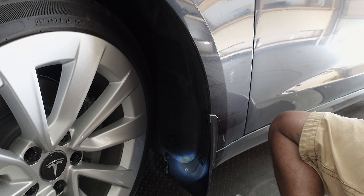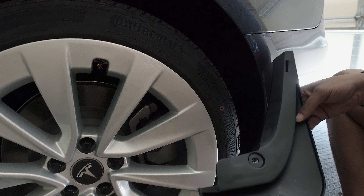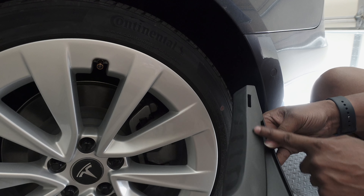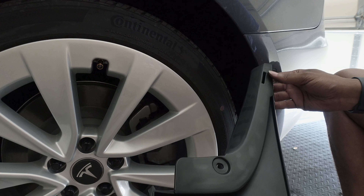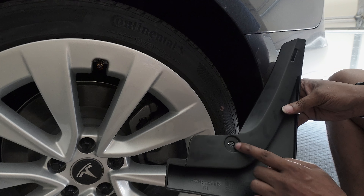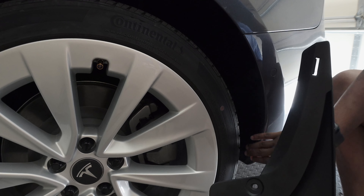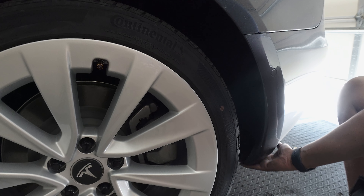Now I'm going to do the back — the back should be fairly simple, and then we'll just look at it all together. This is for the rear left. I'm on the left side; this one is easier. It doesn't have anything like at the top here, so it should fit really well without any kind of drilling. It only has one spot that I have to do. Now underneath here, I'll show you right underneath here.